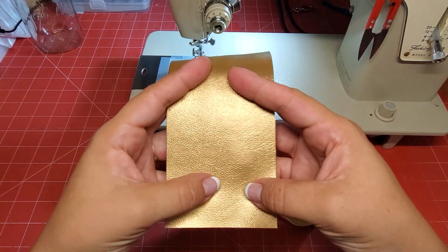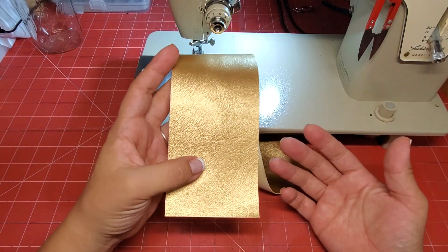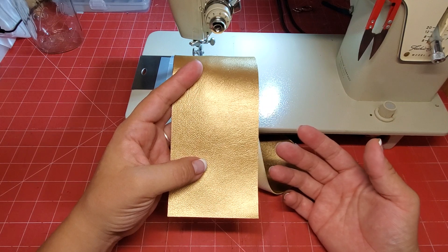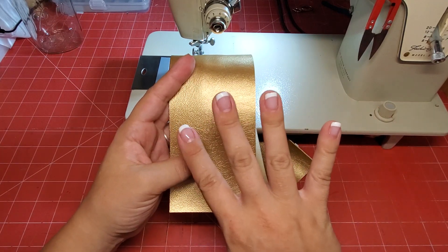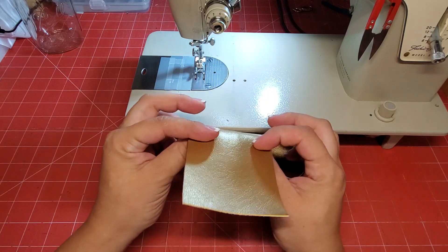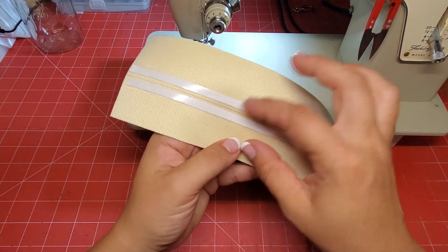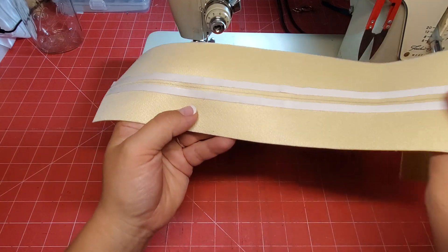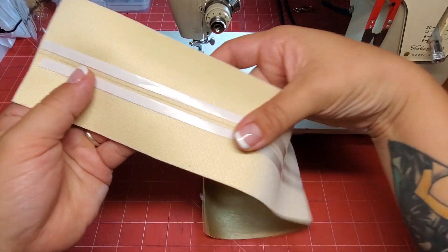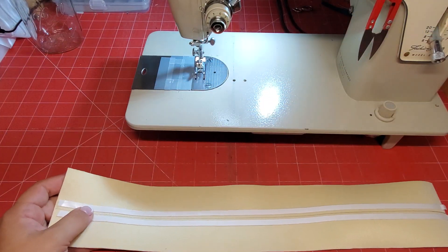If you need a strap — what I'm making today is three-quarters of an inch — you want to times that by four, so this is three inches. I've already prepped it: I've marked the middle here with pen and then lined both sides of the line with the quilting tape.